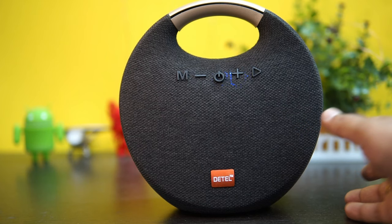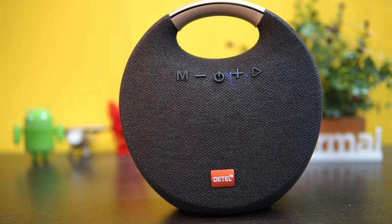Let's just play some audio from the smartphone and see how good the quality of the speaker is. We'll just play some audio file.